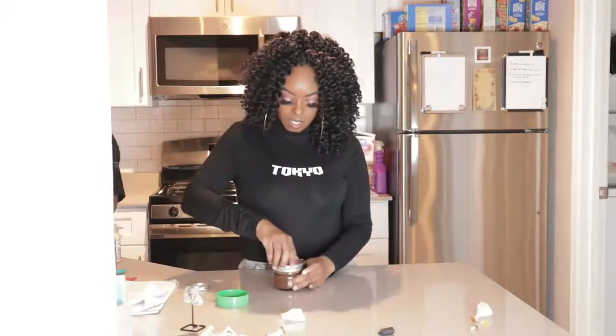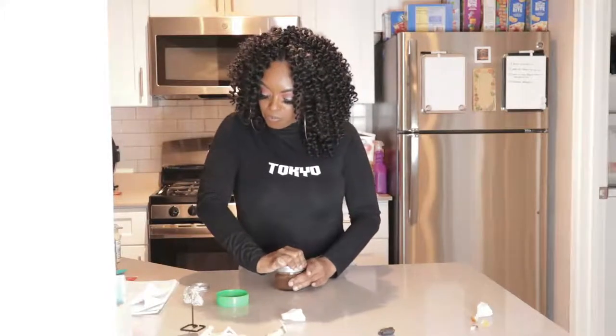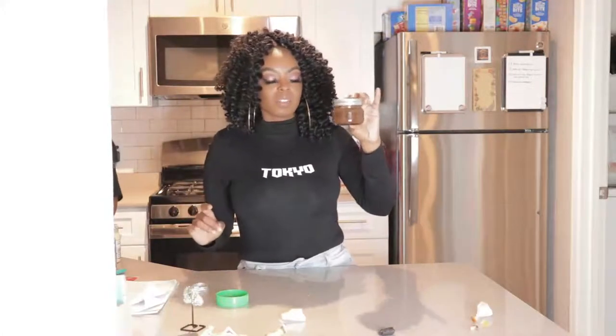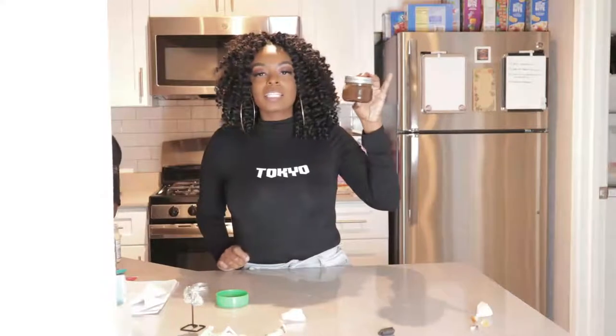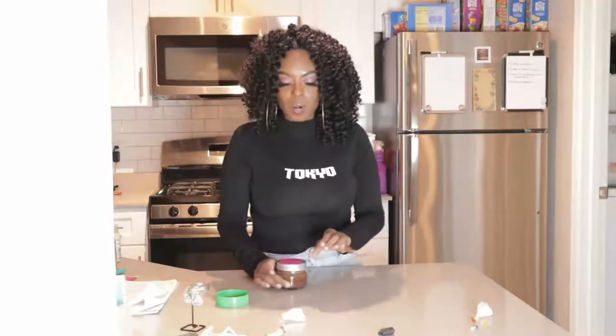We're gonna seal it and shake it. As you shake, say: I am money, I am rich, I am a millionaire, I am powerful, my money flows and grows daily. Shake your jar — yes, yes! Then we're gonna go ahead and grab our tea light.